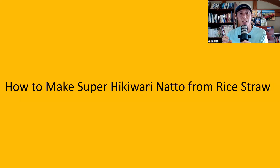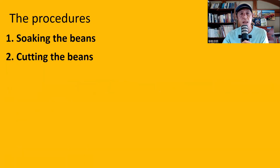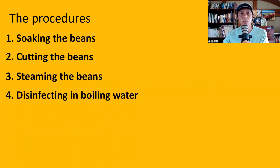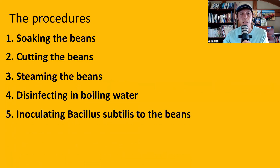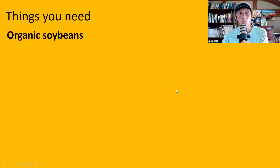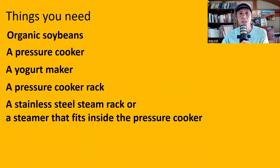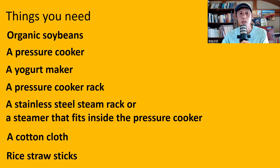Today I'll share with you how to make super hikivari natto from rice straw at home, so please watch the video until the end. The procedures are pretty much the same as making regular natto at home, but there is one difference. First, you soak the beans, then after soaking you cut the beans, then steam the beans, disinfect in boiling water, inoculate Bacillus subtilis to the beans, ferment the beans, and cool the natto in the fridge. Things you need: organic, local, GM-free soybeans; a pressure cooker; a yogurt maker; a pressure cooker rack; a stainless steel steam rack or steamer that fits inside the pressure cooker; a cotton cloth; and rice straw sticks.